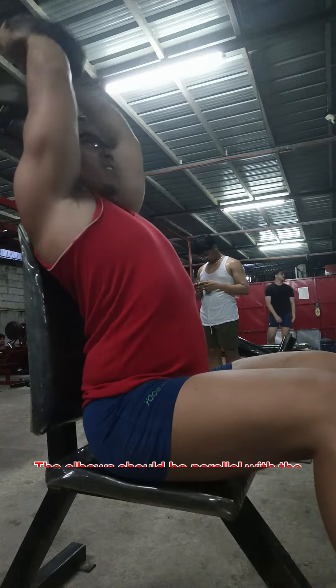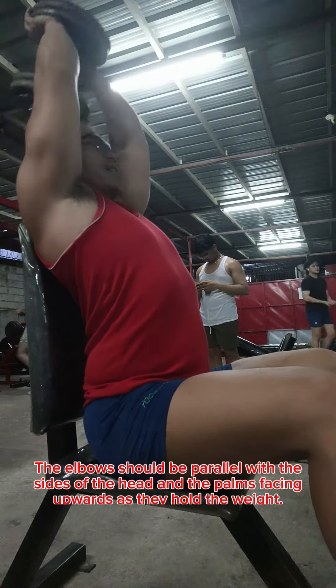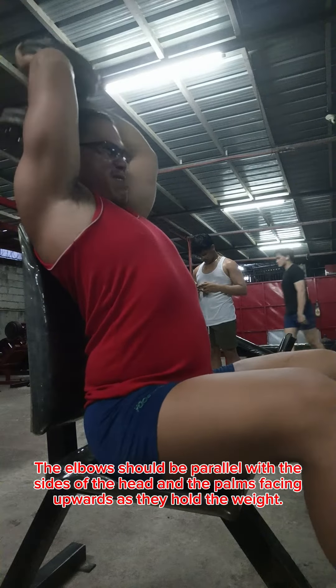The elbows should be parallel with the sides of the head, and the palms facing upwards as they hold the weight.